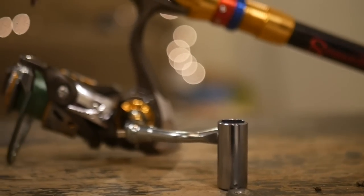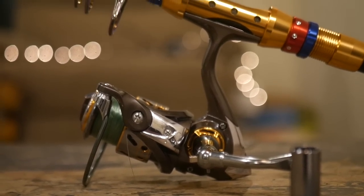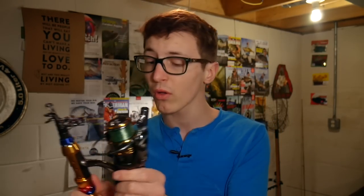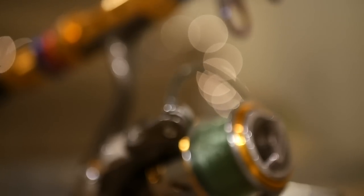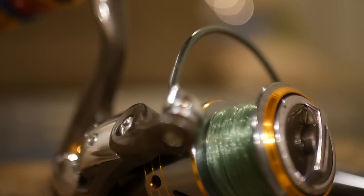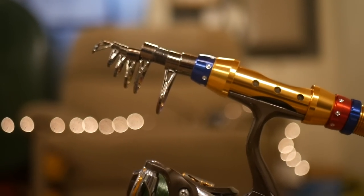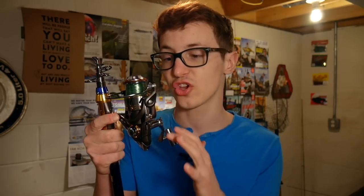Upon first inspection this rod and reel combo looks very promising. For $44 you get this reel and this collapsible pole, and the reel feels really nice. It is made from metal and plastic but it doesn't feel cheap — it feels very well built, with a lot of nice metal parts.